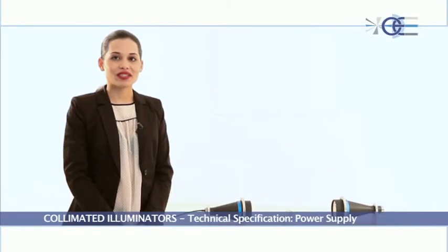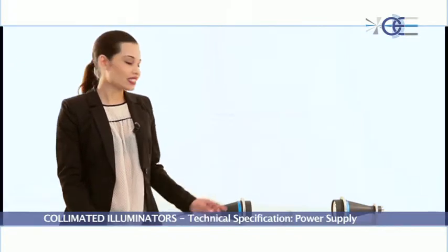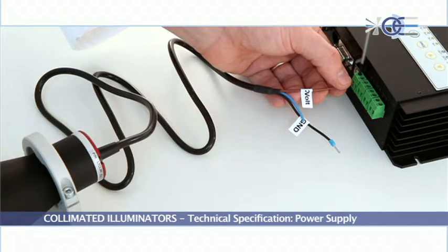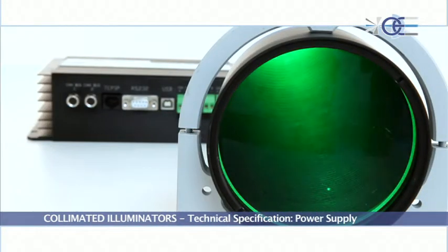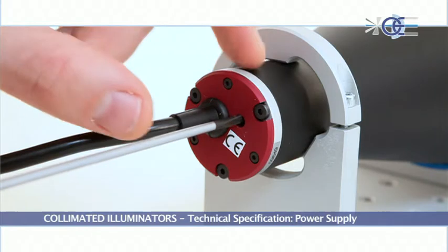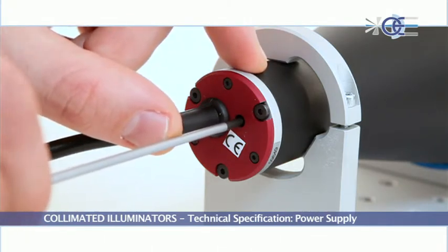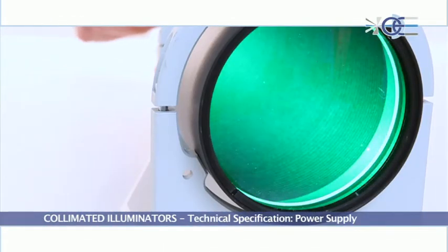LTCL illuminators can be driven by means of an external power supply in continuous or pulse operation. This can be achieved by connecting the blue and black wires. Otherwise, it is possible to simply connect the brown and black wires to any 12 or 24 volt power supply and tune the optical throughput by means of a screwdriver.